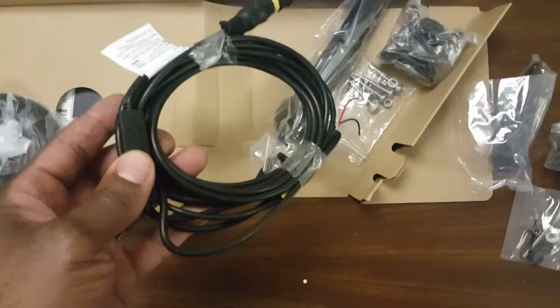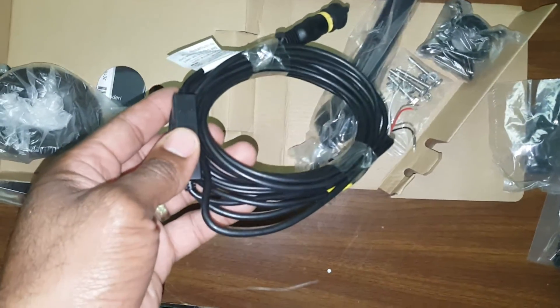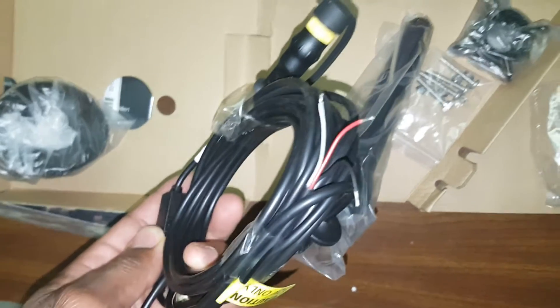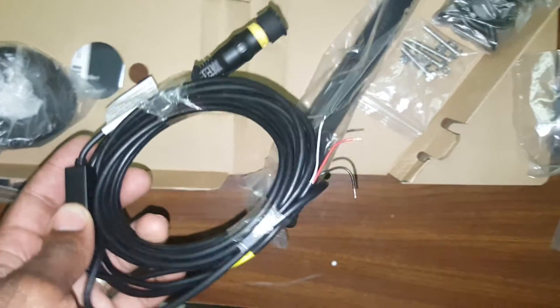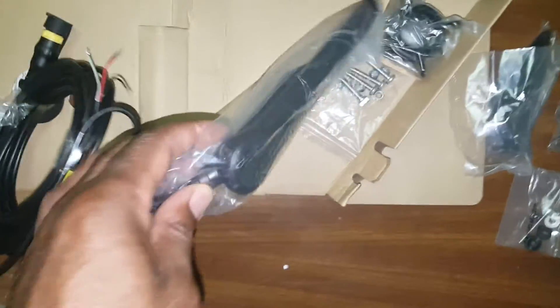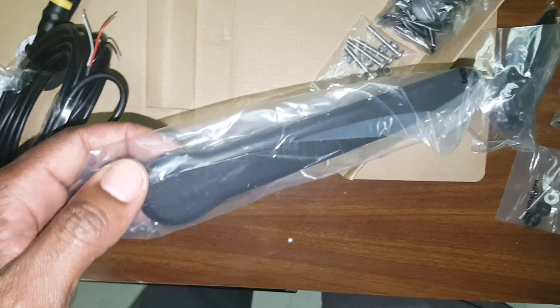Here's the cable. Here are your wires for your battery. This is the big, nice, long transducer.